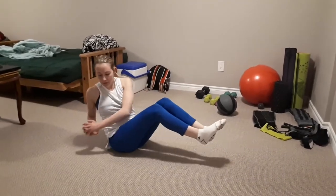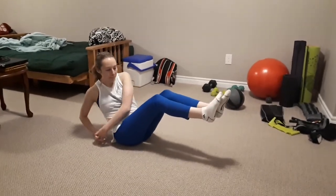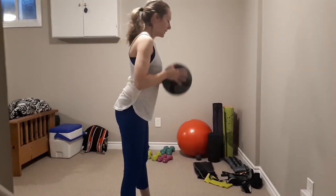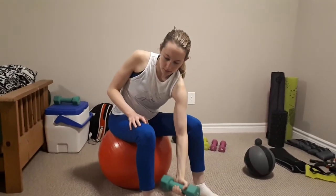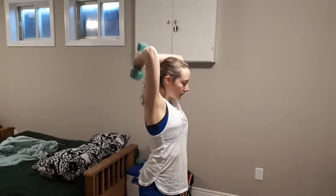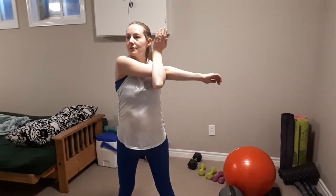Now I'm doing Russian twist without the medicine ball — I just find it's too much right in the morning to pick that up. Next I'm doing squats with a medicine ball, about 10 to 15 of those. Then I move on to bicep curls, 10 reps each arm. Next is tricep lifts with a 7-pound dumbbell, 10 reps. To finish my workout I did stretching — my arms, legs, and back.